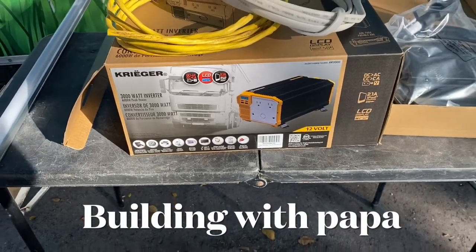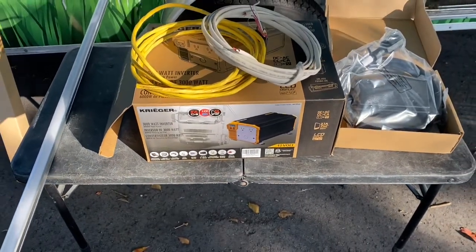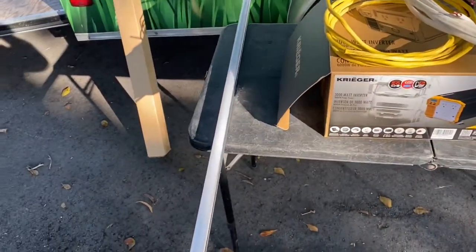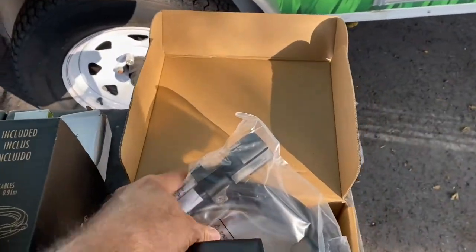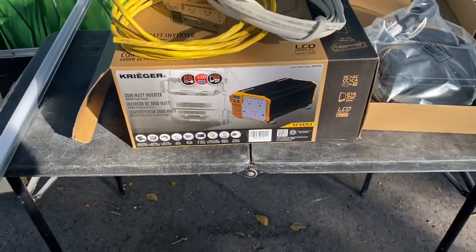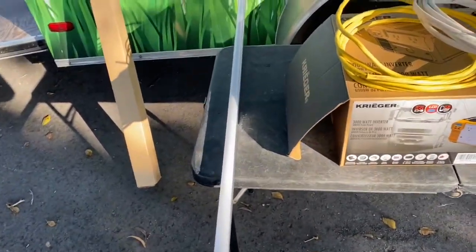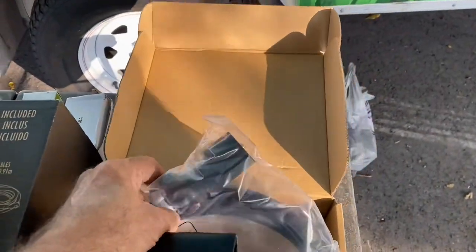Building with Papa — like, subscribe, and ring that bell. I have this inverter here that someone came by and wanted me to install. He also wants to put some lights in with a switch, and he doesn't have a 7-pin, so we're going to hook up a 7-pin for his trailer to hook up to his truck. He also wants the inverter to power a small air compressor — that's why I'm going with such a large inverter, only because of the air compressor to pump up some of his tires.